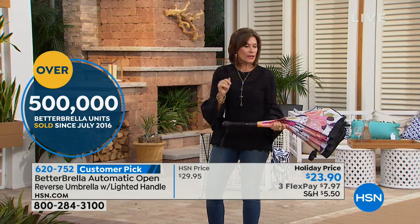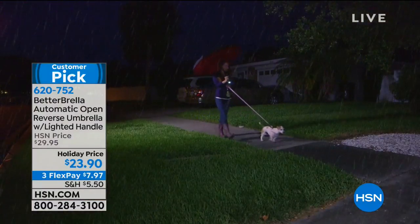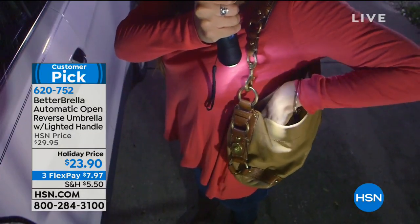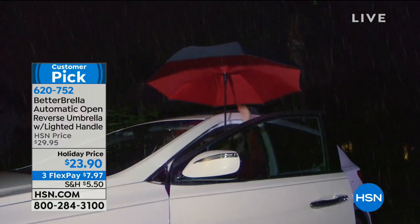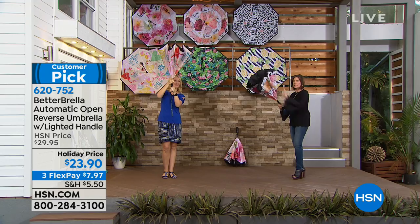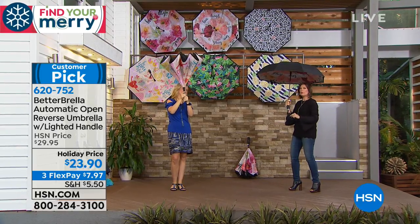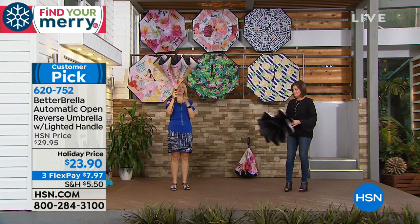We have it today at $23.90. It even has a little flashlight built right in. We have exclusive colors and patterns that make this not just something you can't live without, but something you don't want to live without because it's so darn cute. You almost hope it rains so you can make that great little style statement. There's only one better umbrella, and this is it — a full-size better umbrella with a 42-inch canopy.